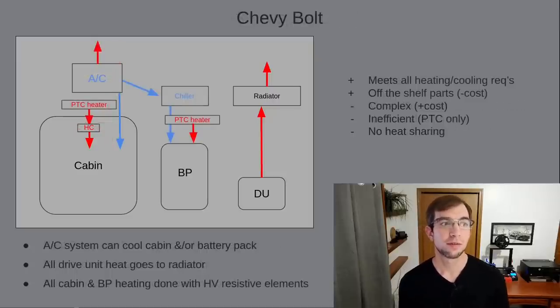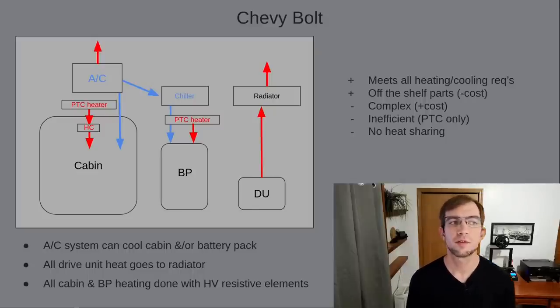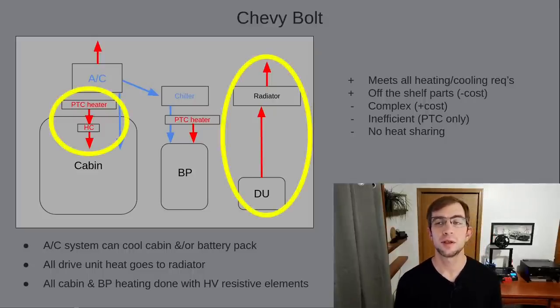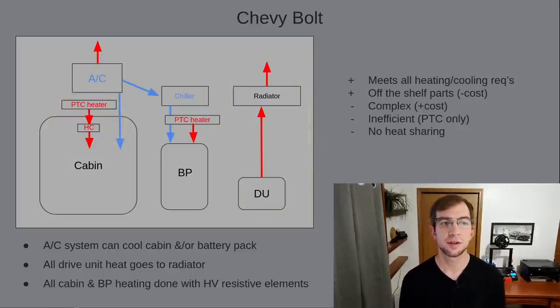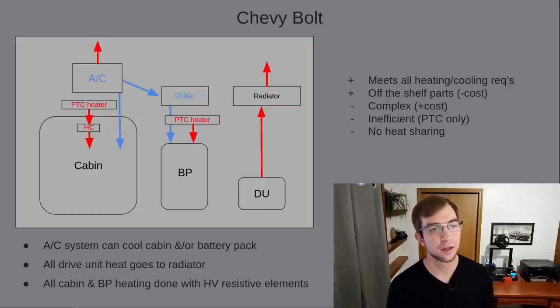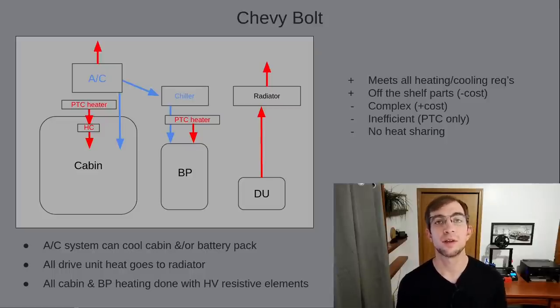Unlike the LEAF, the Chevy Bolt actually meets all the requirements we outlined at the beginning of the video. We can see it uses the same methods for cabin heating and drive unit cooling as a 2011 LEAF. The Bolt's second PTC heater is used to heat coolant for the battery pack. The existing AC system is tapped into and a heat exchanger is used to cool the coolant to the battery pack. This system likely utilized components their suppliers already offered, which works to reduce cost but was likely more than offset by the increased number of parts required.